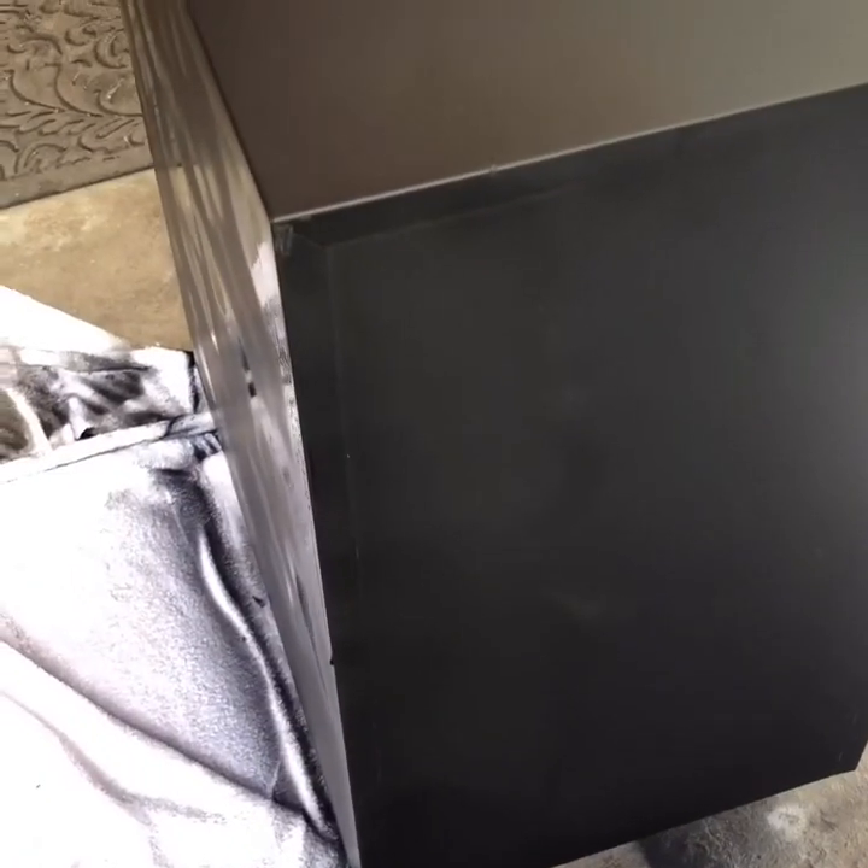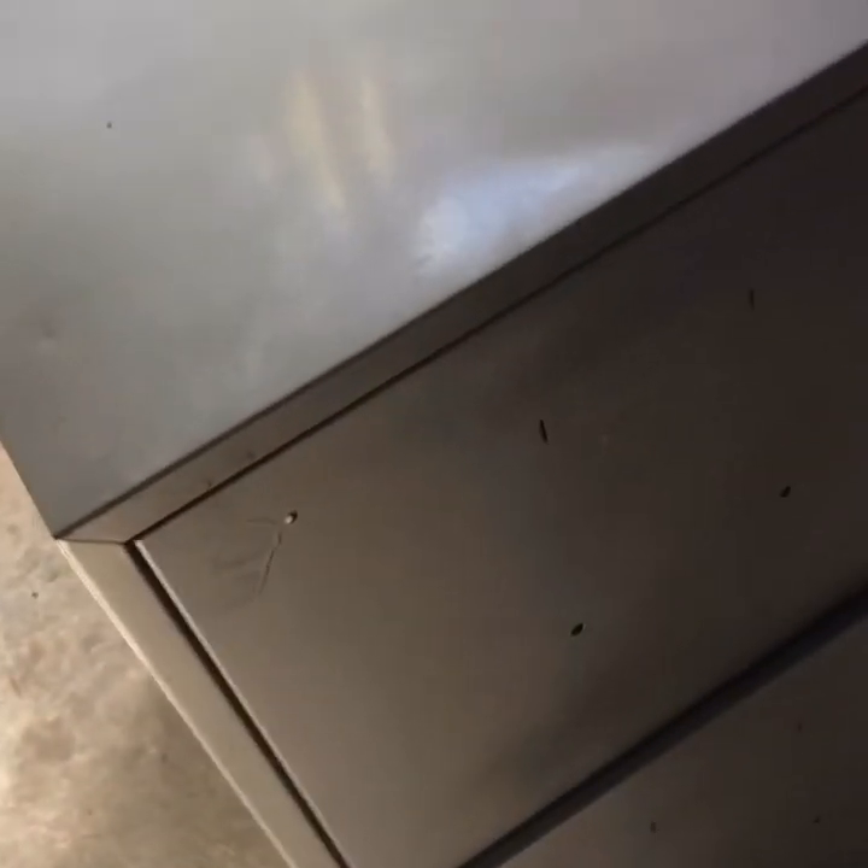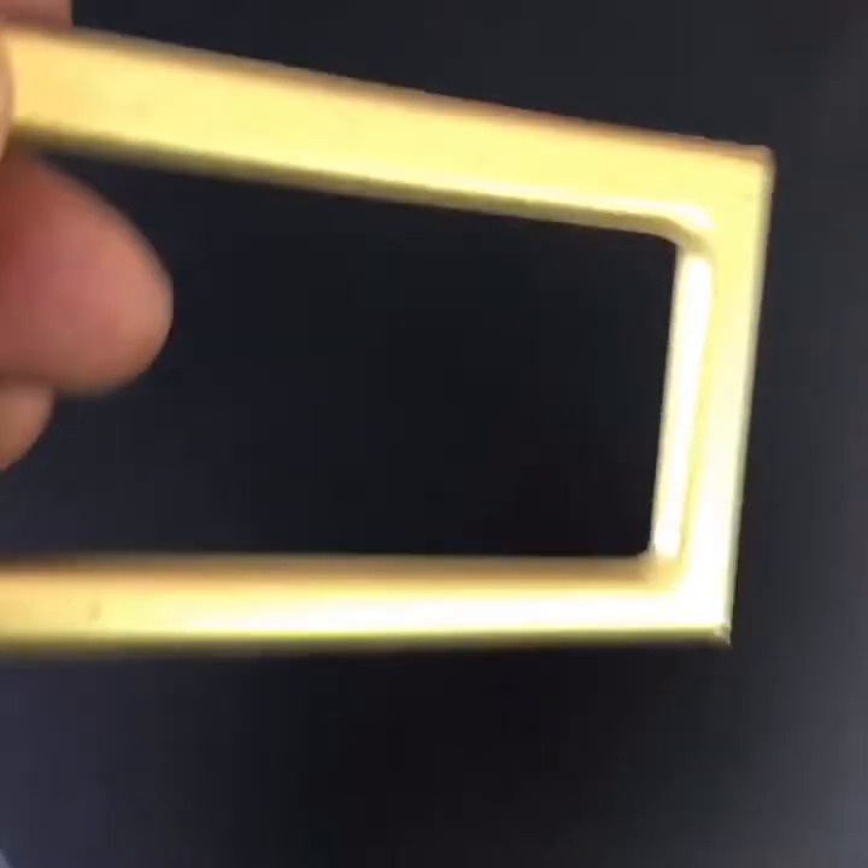Welcome to part two of this DIY filing cabinet makeover. At last the first coat is complete — there's a little bit of dripping here and I'm going to have to do a second coat, but overall I'm really happy with how the filing cabinet has turned out. I still need to put the wheels on, and I'm going to let it dry, and then put the hardware back on — which, as you know, I painted gold.